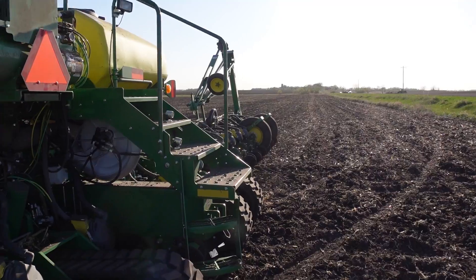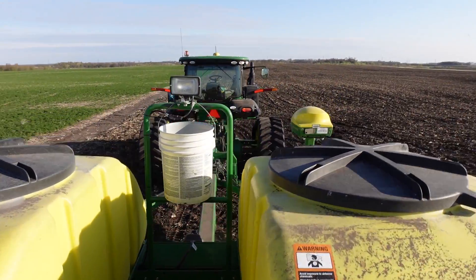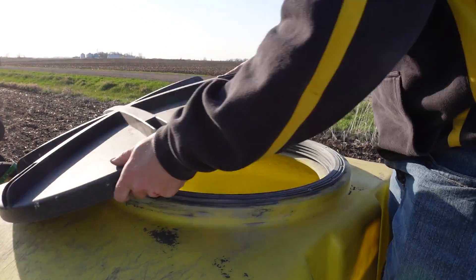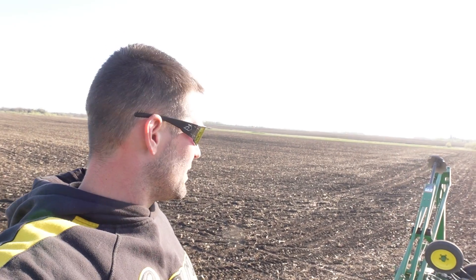Hey, if you haven't left yet, you want to grab those two bags out of the dually also? We are empty. We've only got 30 acres left here — that's going to finish corn for the year. Got Dad coming down the road right now with a few bags. We're going to toss them in, finish things off here, and be on to beans tomorrow.